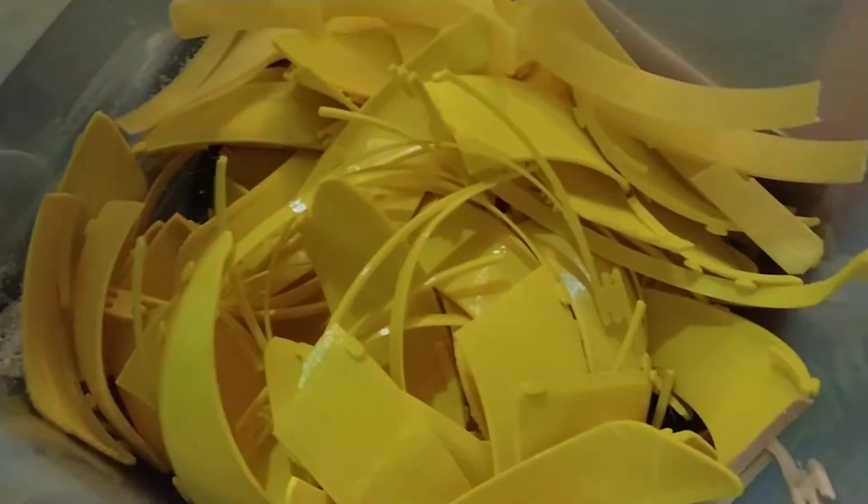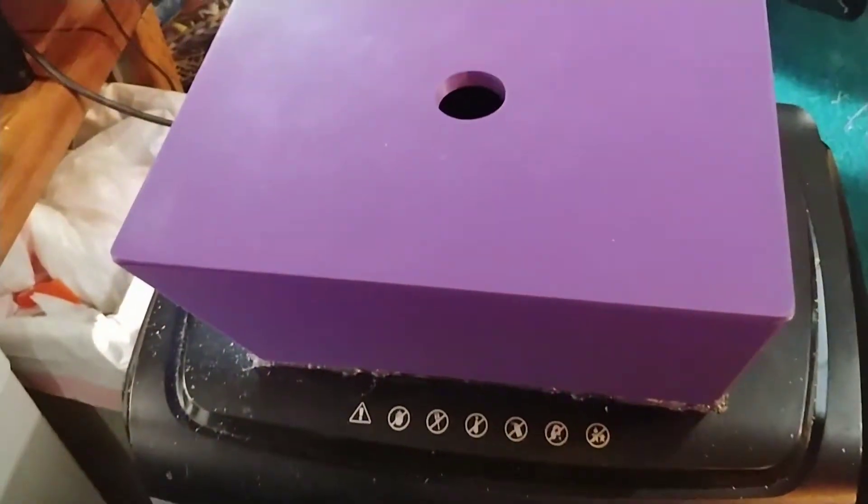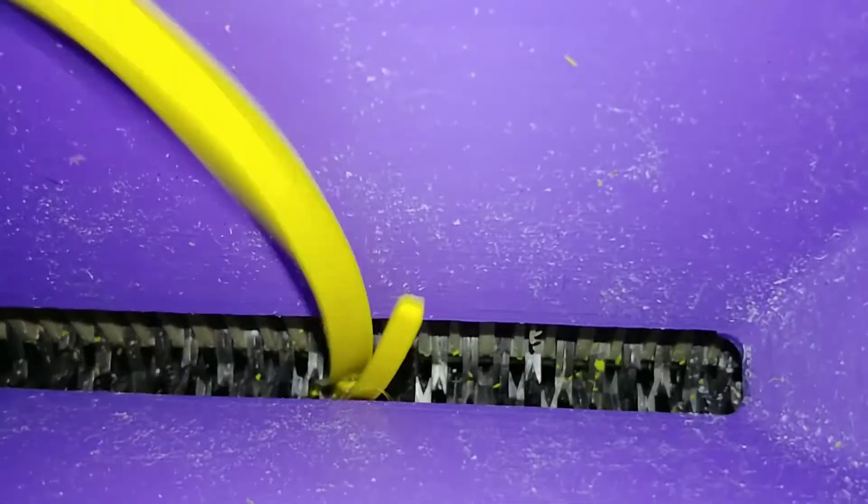I cut it into pieces small enough to go into my home office CD-DVD shredder, and I made a hopper for the shredder, but I will take the lid off while I show you my shredding. It comes out into the bin as large pieces, but then I dump it out and run it through again, and I'll show that in a bit.